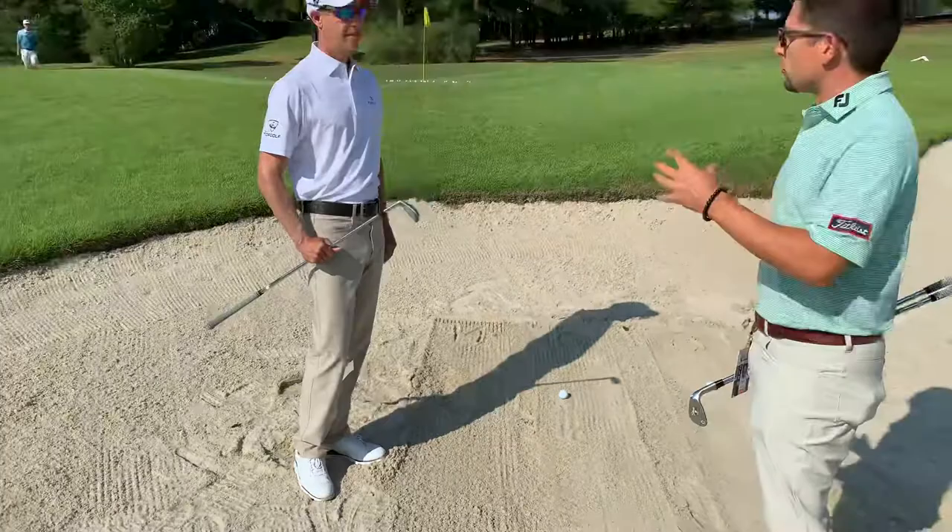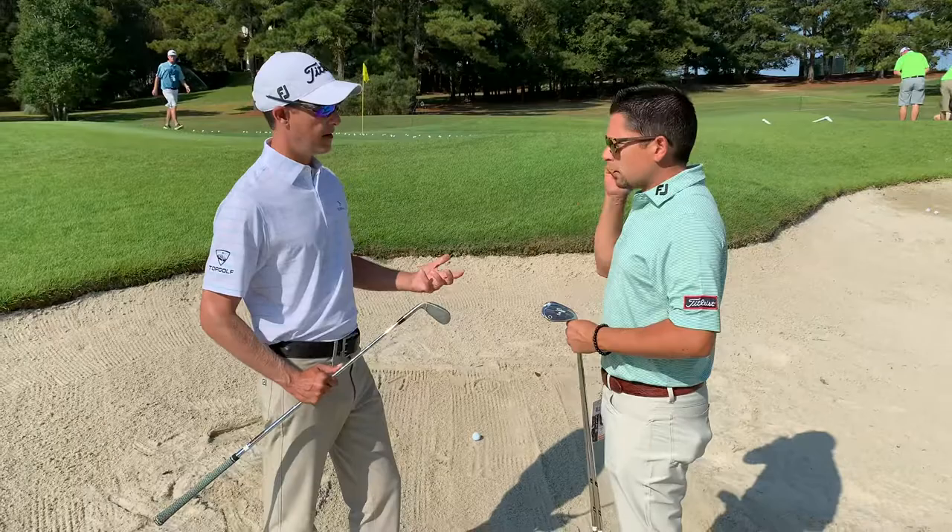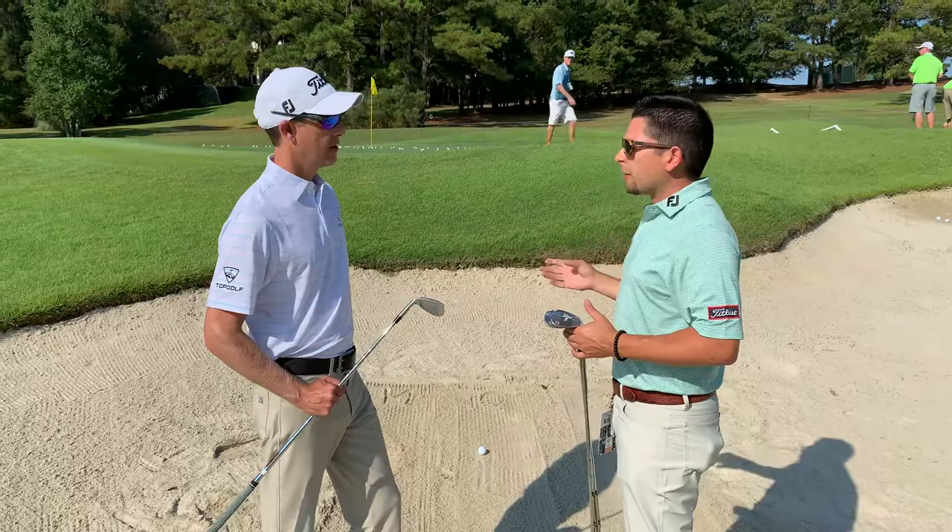Now if I had the 8-degree bounce out of there, is that digging in when I come through really heavy? Yeah, you'd basically dig in early, the ball would come up a little softer and a little higher — it would land way short and you'd have to chip it again. Okay, here's the 10 — this is going to be in the middle.